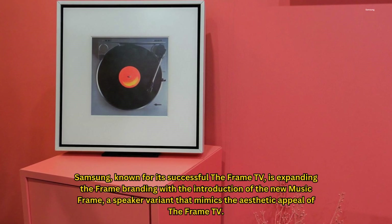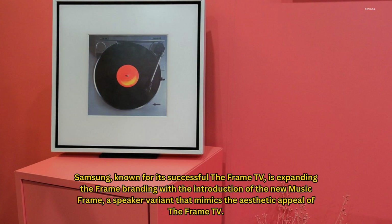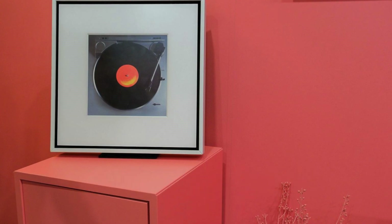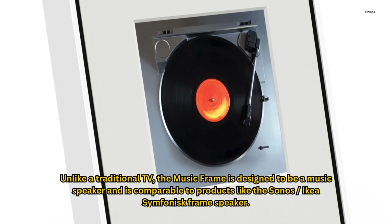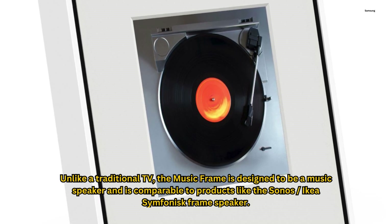Samsung, known for its successful The Frame TV, is expanding the Frame branding with the introduction of the new Music Frame, a speaker variant that mimics the aesthetic appeal of the Frame TV. Unlike a traditional TV, the Music Frame is designed to be a music speaker and is comparable to products like the Sonos/IKEA Symphonisk Frame Speaker.